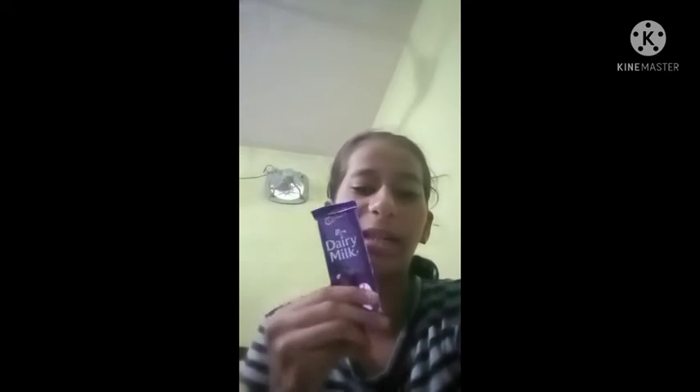Hello friends and welcome back to my channel. We are going to make a chocolate flavor milkshake. We are going to decorate our chocolate milkshake with different chocolates and biscuits. So let's go ahead and prepare our chocolate flavor milkshake.